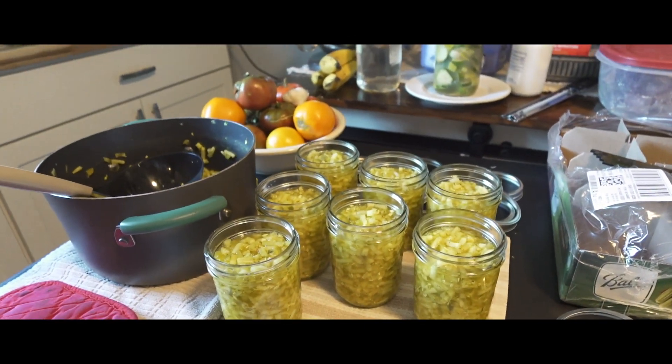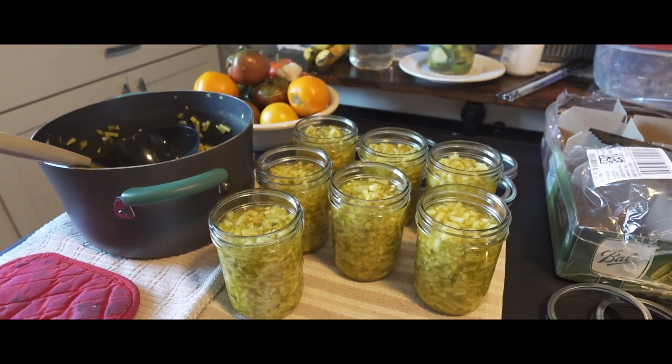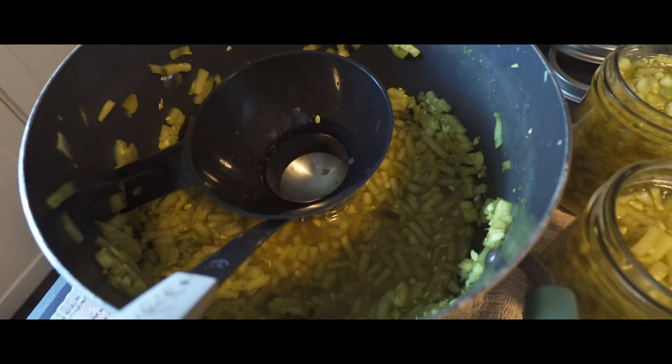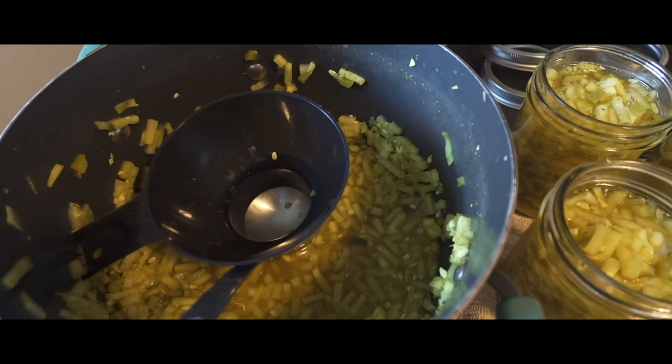I've got an inch of head space on the top. We are going to get ready to put our lids on, and I've got just a little bit left so I think I can do maybe two more jars. But remember I have a whole other bowl in there of diced cucumbers, so I need to decide — are those going to be dill or sweet? I'm thinking they're going to be dill.